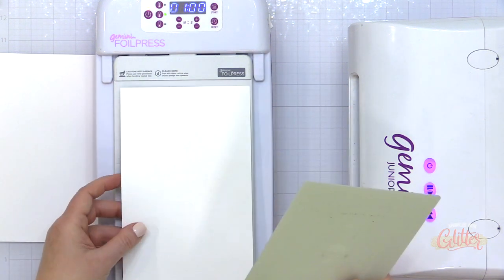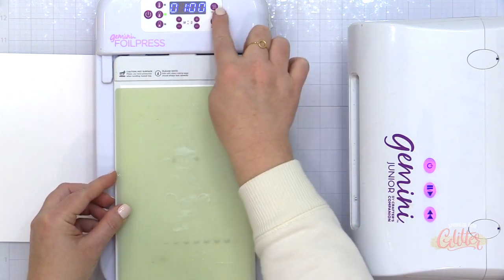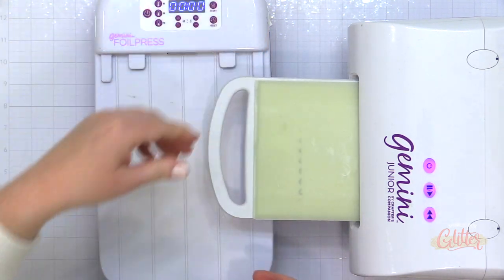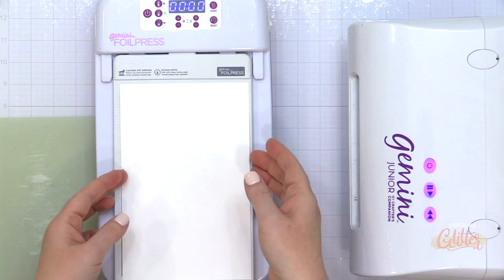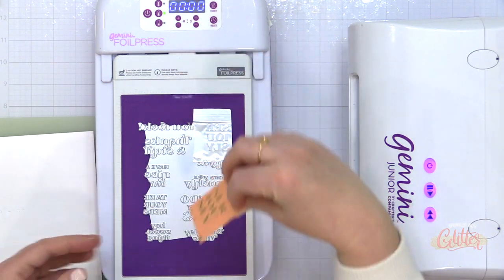Now I'm using a colored cardstock in this instance. And I did find that I needed a thin paper shim for this just because of the type of cardstock that I was using. Once my timer was done, I ran this through my Gemini Junior, and then I removed this from the hot foil plate and you can see that I have just that single sentiment foiled.